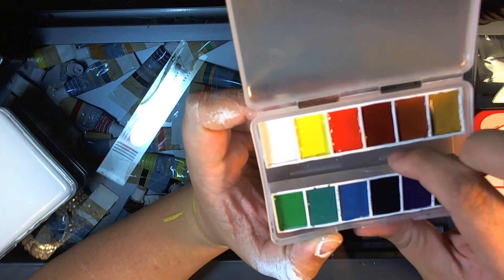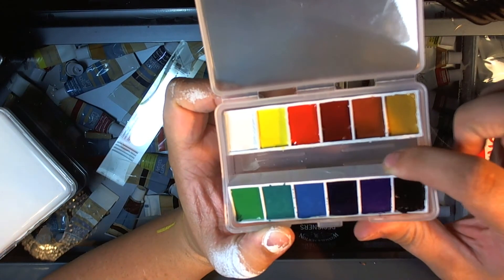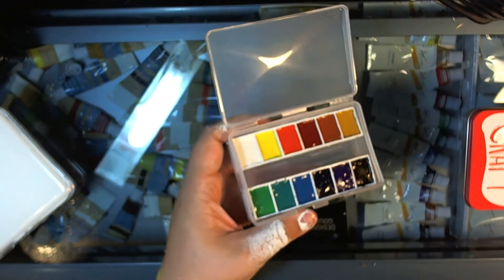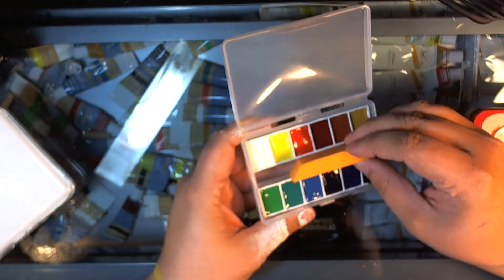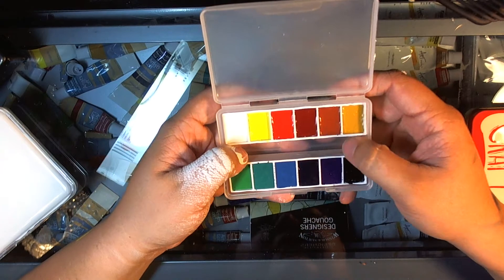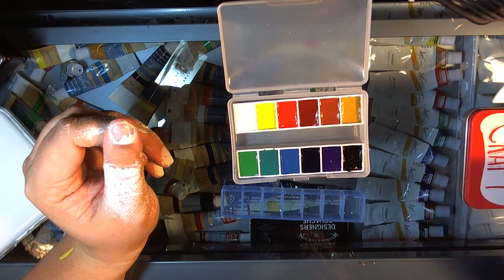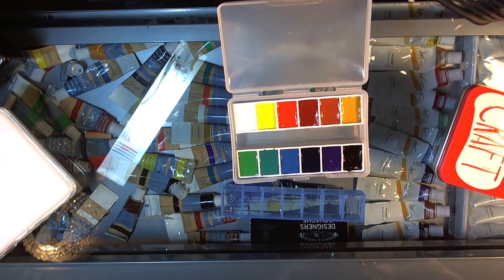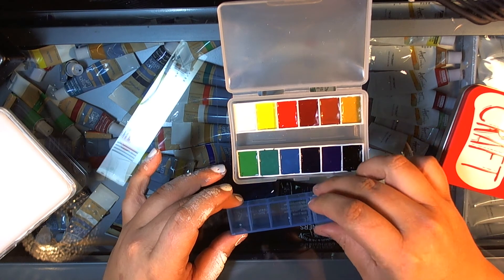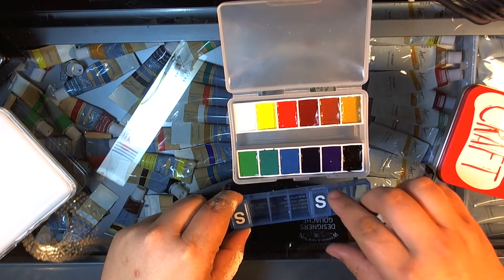I didn't put anything in here to stop the rolling around. Anyway, these paint holder containers are actually pill containers.